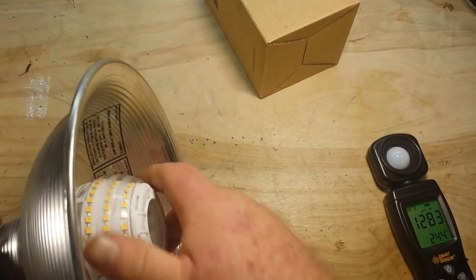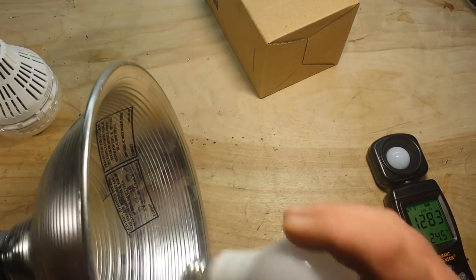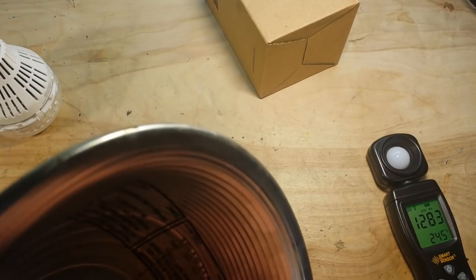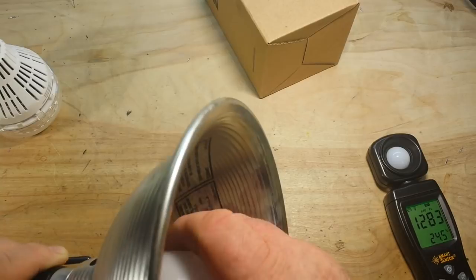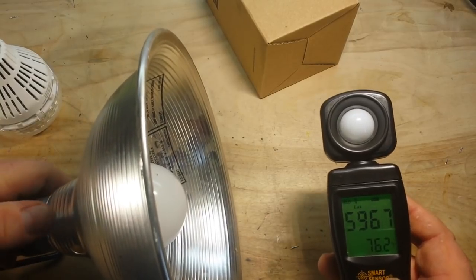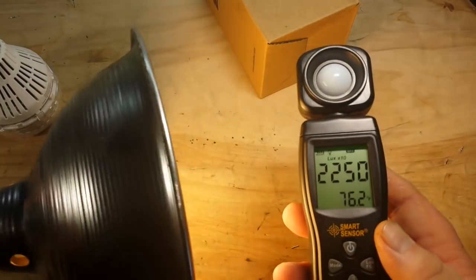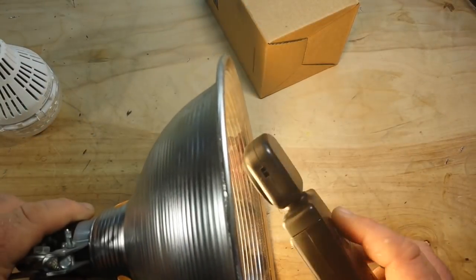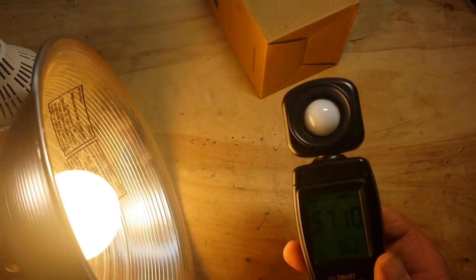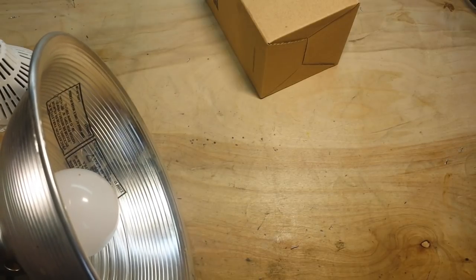In terms of foot candles, that's 12,000 foot candles — that is super bright. Let's compare that with a standard 8.5 watt LED. Obviously the 27 watts is going to be much brighter, but let's quantify it with some numbers. Back in peak hold mode, starting at the same six inch distance, we've got 2,250 times 10, and if we go right up on it, 5,710 times 10. Quite a bit of difference in the power of that big honking LED.